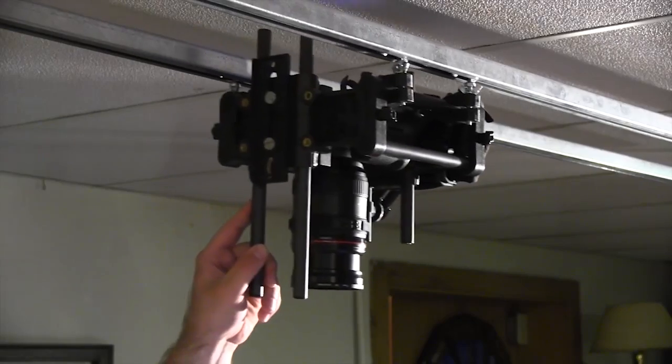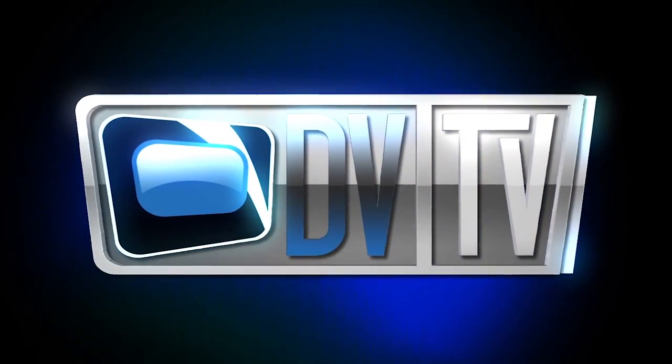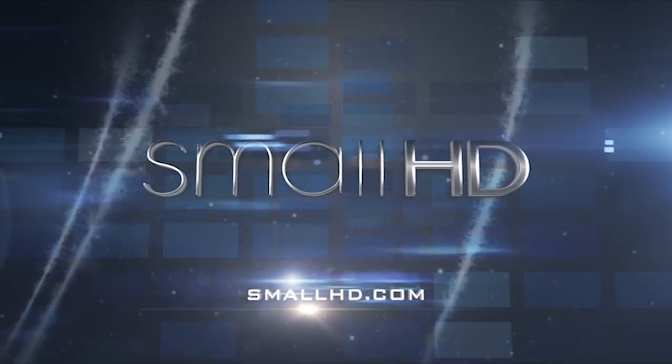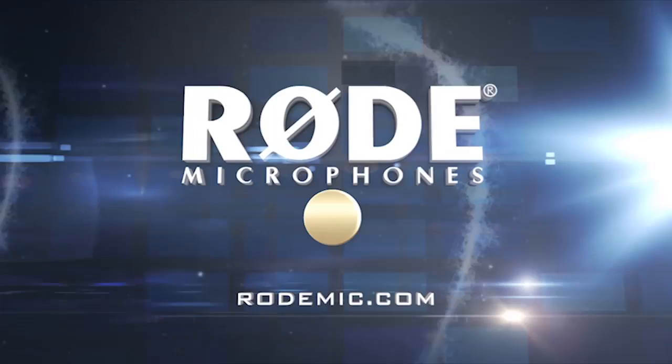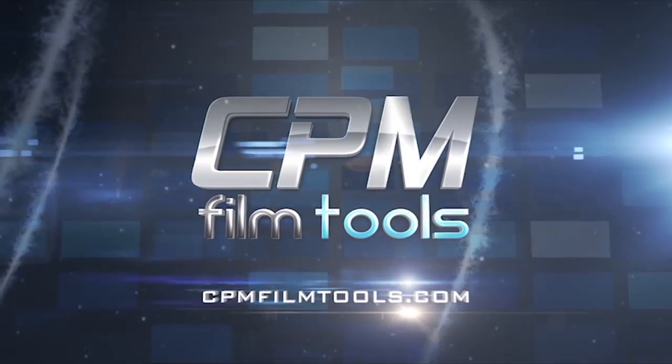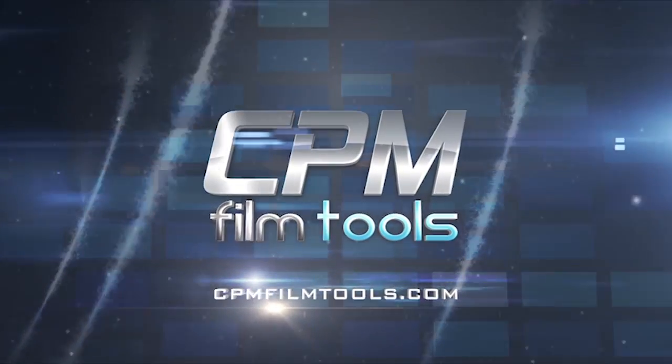This week's review is on the Rig Wheel system, while we discuss the importance of dolly and slider shots and find out the epic conclusion to Tony's craziness last week. DVTV starts right now. This episode is made possible in part by Small HD, the world's smallest high definition monitors, Rode Microphones, and CPM Film Tools, your lightweight solution for caging the beast.